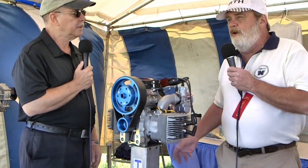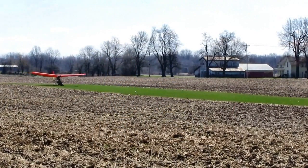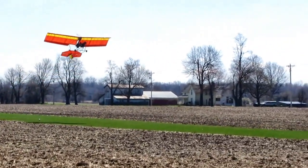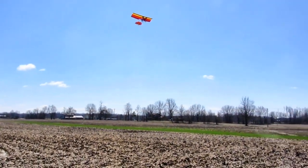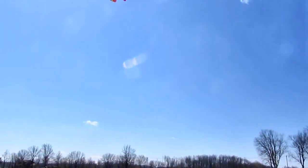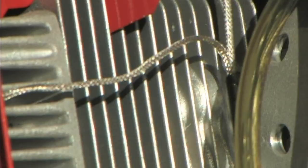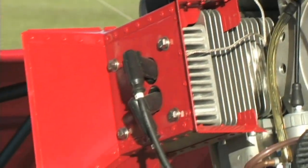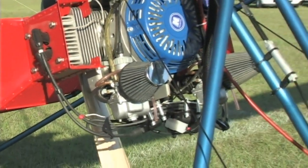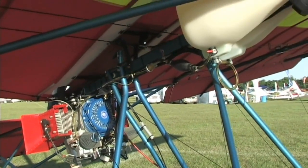One reason is it's light enough to be used on some ultralights. The entire engine weighs 71 pounds with recoil start, 78 pounds with electric start. To give you a comparison, a 447 with recoil and gearbox weighs 87 pounds — that's quite a bit of savings. This engine is only available with a belt drive, and a belt drive turns the opposite direction of a gearbox, so if you're replacing an engine that had a gearbox, you will have to buy a different prop. Electric start is available. It has a 250-watt lighting coil, which is a 21-amp charging system. Dual ignition is standard. The TAC hookup is the same as the Rotax — a six-pulse signal — so if you already have a Rotax tachometer, you can use it.